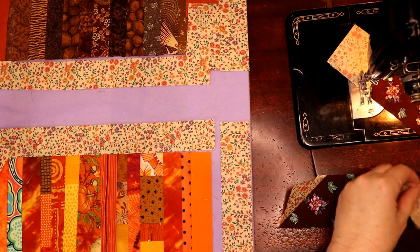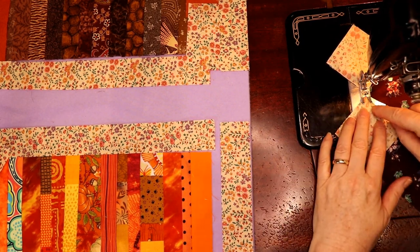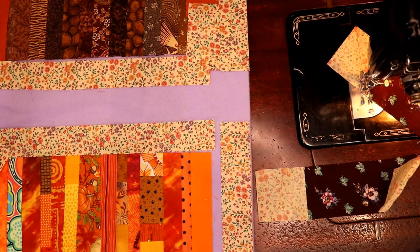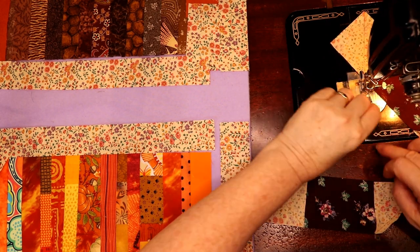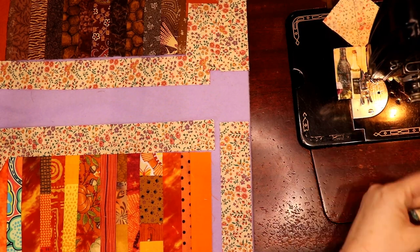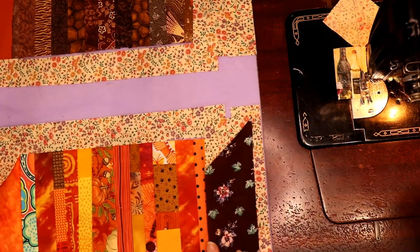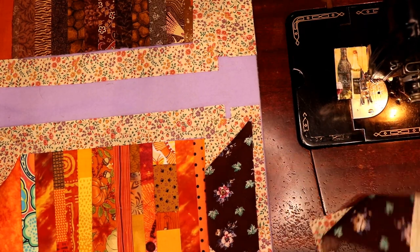I'm going to put this one through this way so the angles go in the right direction, because I need them to V together like an old-fashioned spool. Now we have perfect coverage. If you didn't have good coverage, take it off, sew it again - just get your stitch ripper and make the commitment. One is going to go here and the other one at the bottom. We have good coverage, so let's get this one off.